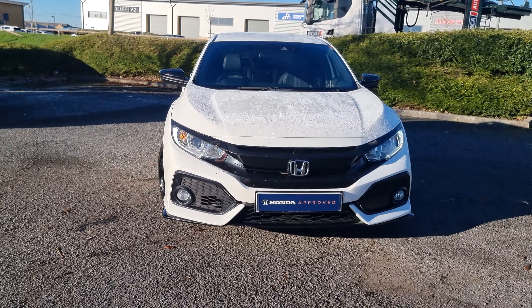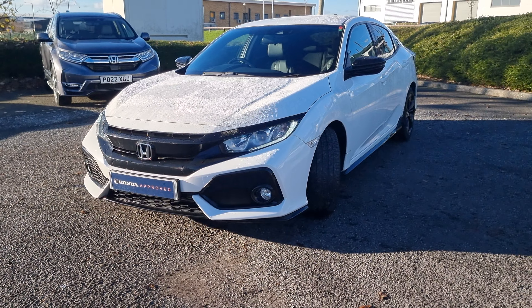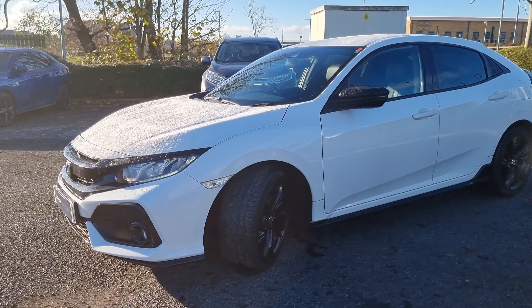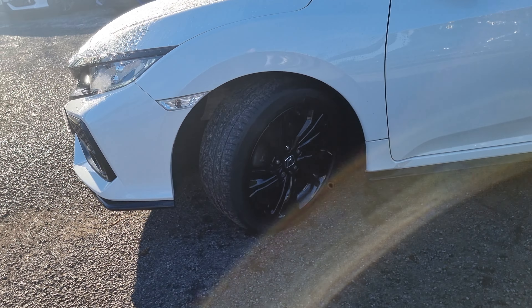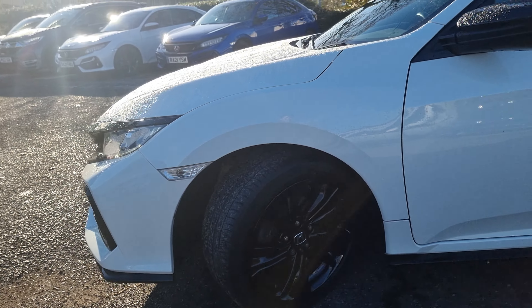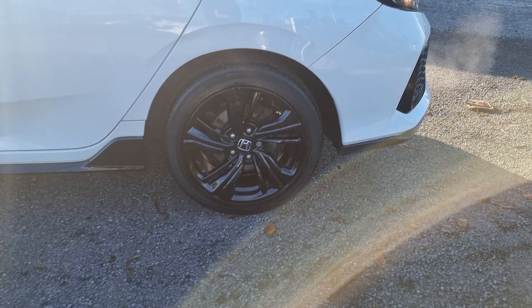Walking around the vehicle, you'll notice that you do have four front parking sensors. They are built into the grills, just so they are obviously a hidden sensor. We've got LED daytime running lights and front fog lights. We've then got these 17-inch alloy wheels as standard. They have been painted gloss black in the piano black, as obviously they do look very good.